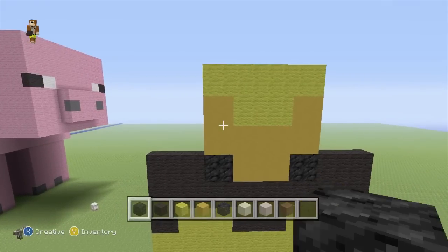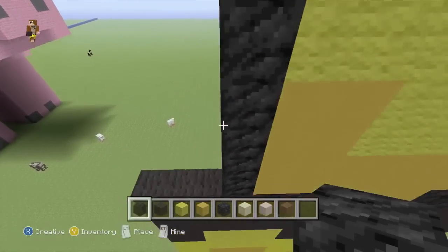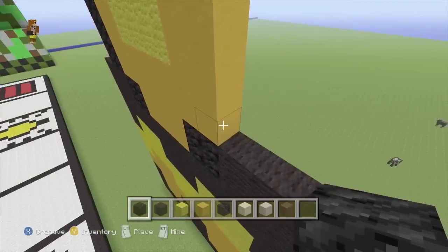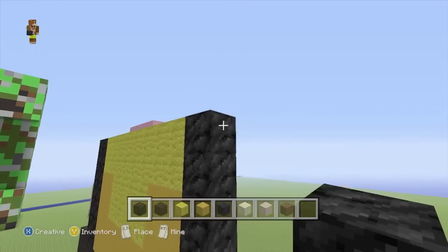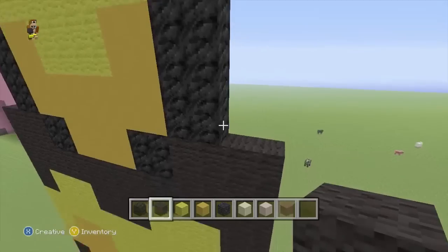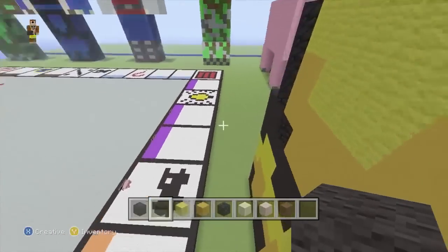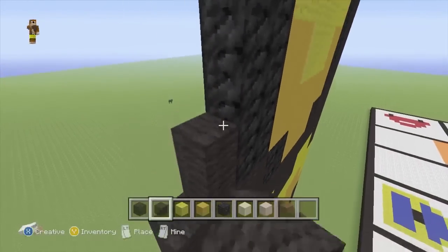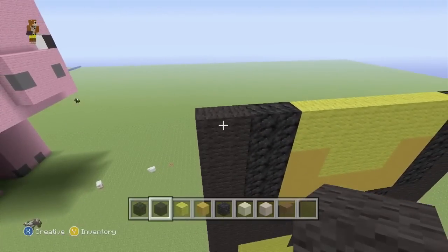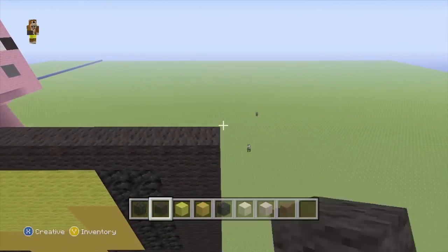And then we'll swap back to our block of coal, because we want to do 2 rows up the side of all of that - that should be 6 high: 1, 2, 3, 4, 5, 6. And then you can fill in the rest with black wool. And while we've got our black wool out, we actually want to do 2 rows of that on top of all of this.